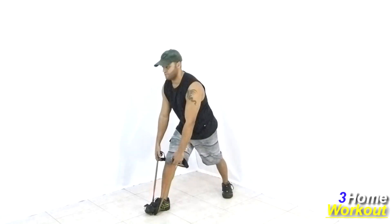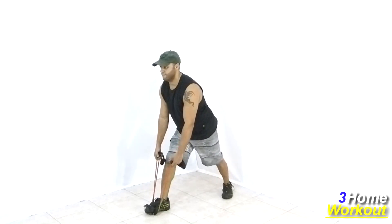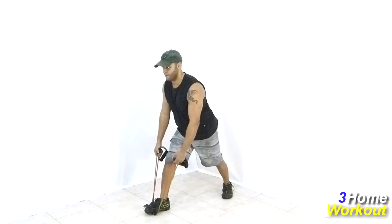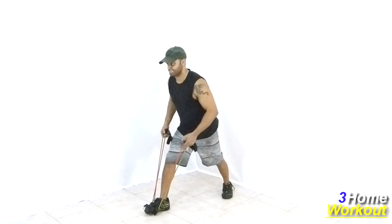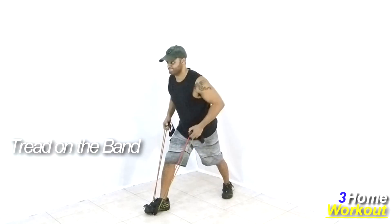In this exercise, you will work your back muscles with the resistance band. You should tread on the middle of the band and take the extremities, keeping the other leg backward for better amplitude and equilibrium.